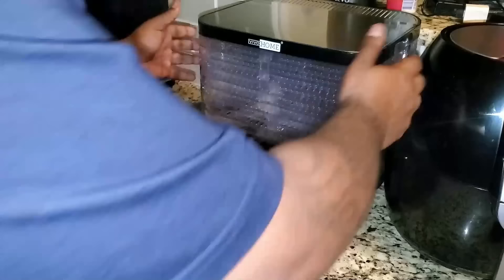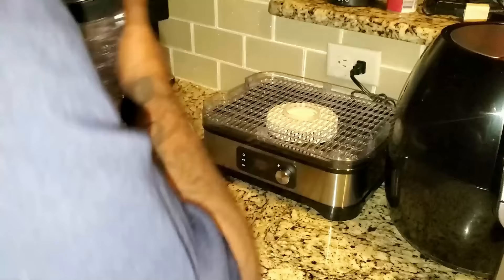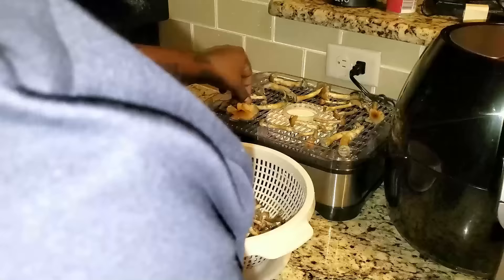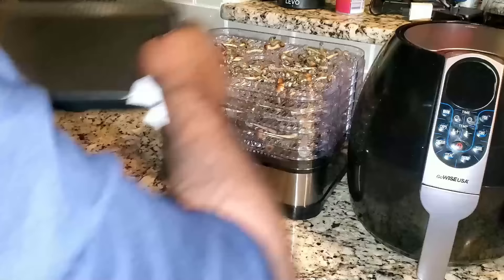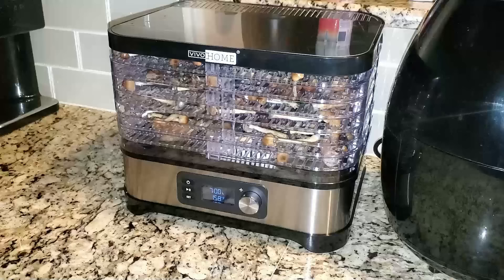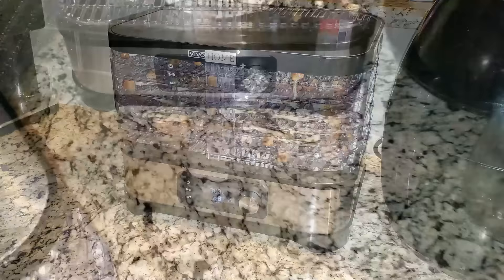I can use this dehydrator because these mushrooms are small and there's not a lot of room between the racks, but because they're so small they fit perfectly. I set my dehydrator for seven hours at 158 degrees Fahrenheit — that's the highest temperature setting on this dehydrator. It's been seven hours and our mushrooms are all dry now.